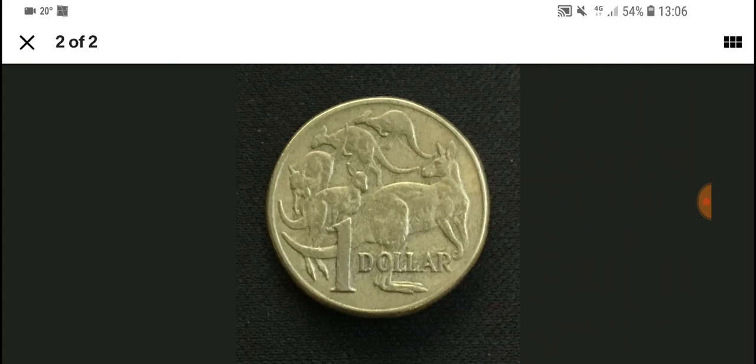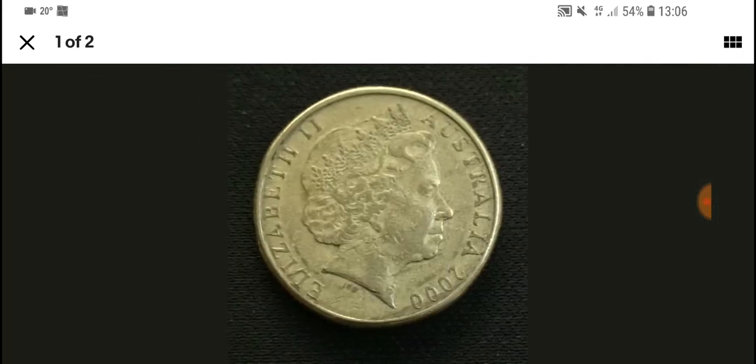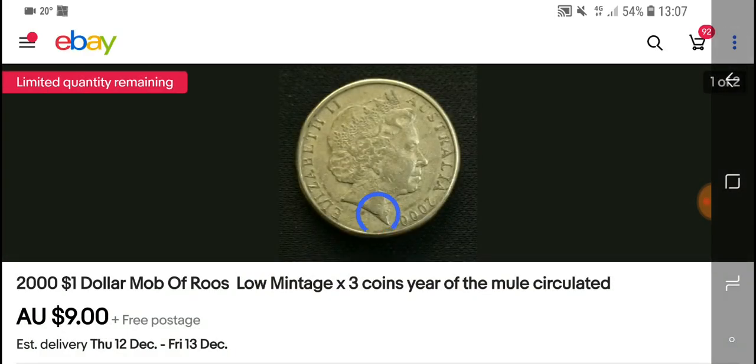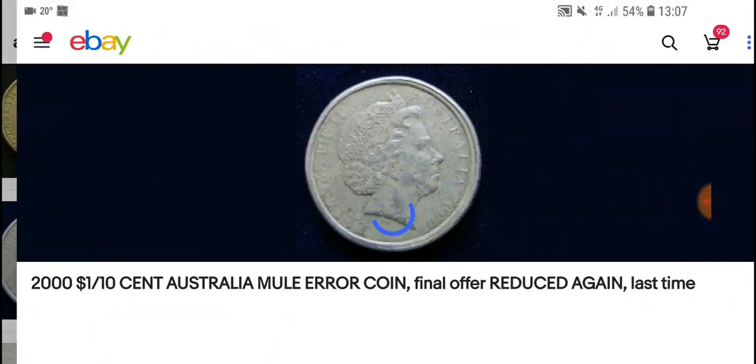This is just the normal 2000 coin that was issued for circulation. They all have the same reverse — the five roos. Nothing wrong there. You might get cards on that, and if it's a mule with cards it can increase the value a little bit. But that's just the normal standard coin. If you look at the mule coin it's different.